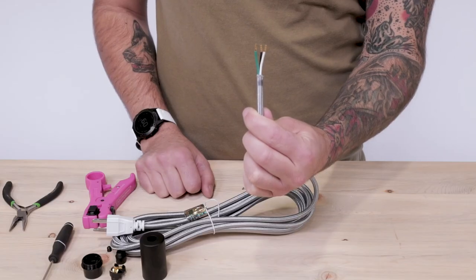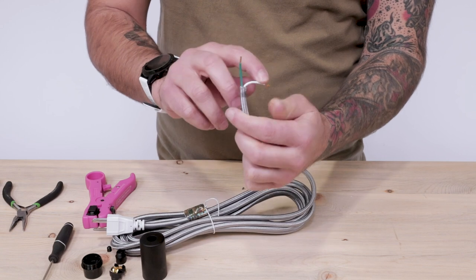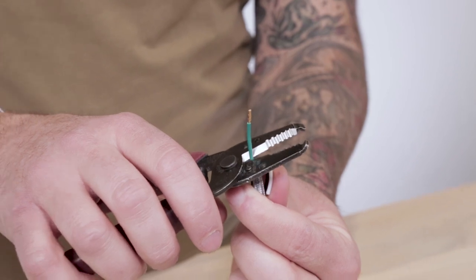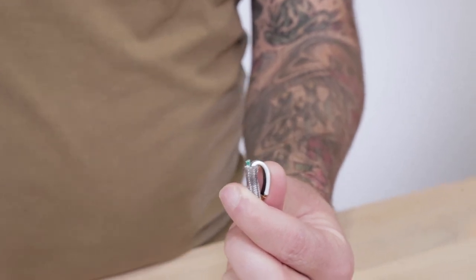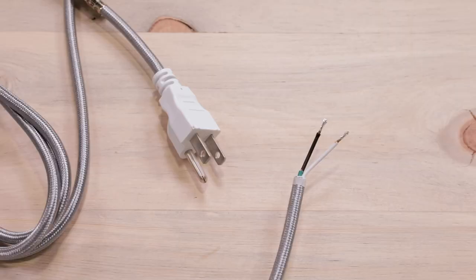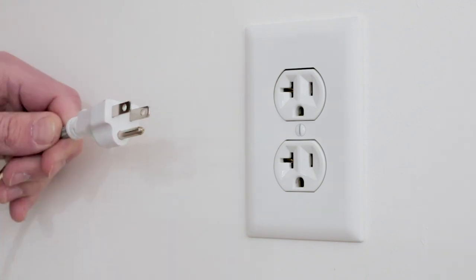Our E12 sockets are not grounded and therefore there is nowhere to connect the green ground wire to the socket. So all you have to do is snip away the green ground wire and proceed to the same steps as the two conductor wire. Please note: even though your three prong plug has a ground prong, the pendant will not be grounded since it was snipped off of the cloth covered cord.